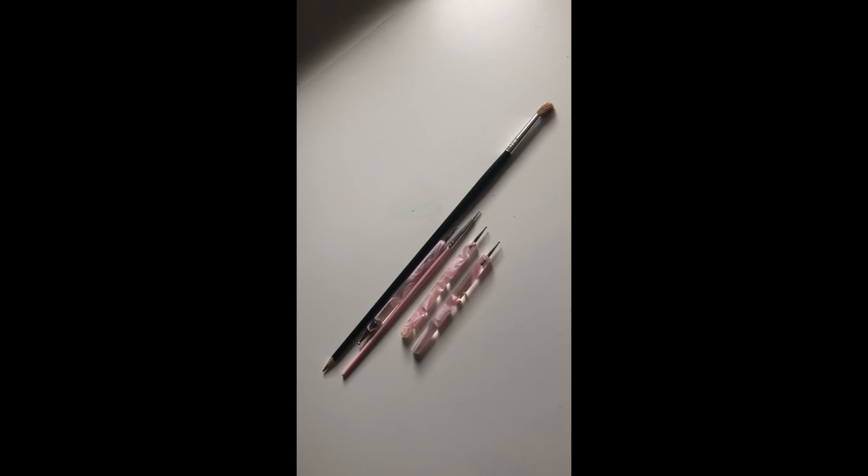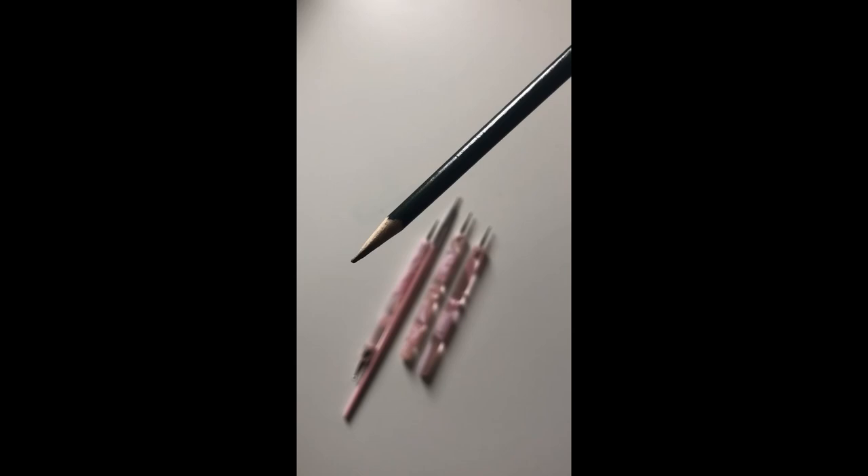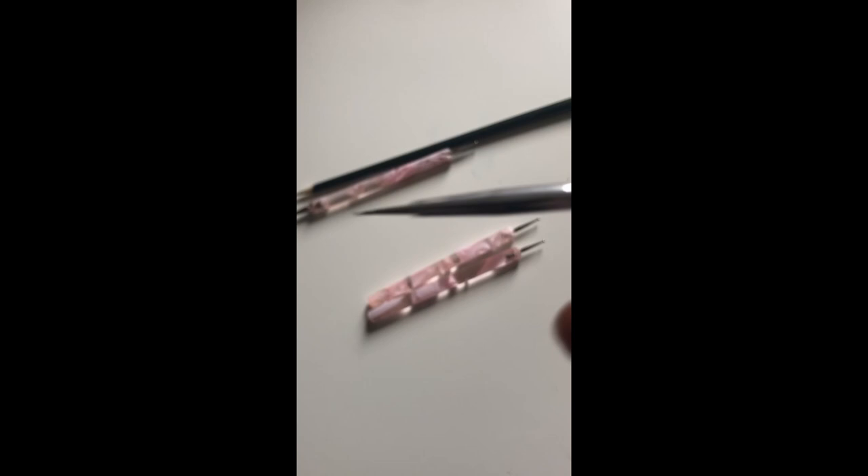Hi guys, today I'm going to be painting this cute little bumblebee and I want to show you quickly a couple of the tools that I'm using. One is a sharpened paintbrush and the other one is an etching tool, or a few etching tools, that I use to pull out some of the finer details. These are really great because they have really sharp points which let me get some really fine detail out — they're nail art ones so I'll put a link below if you want to get something similar.